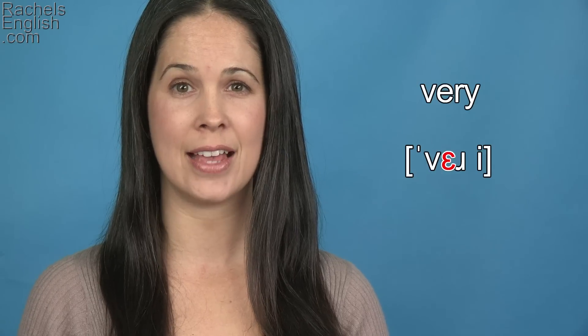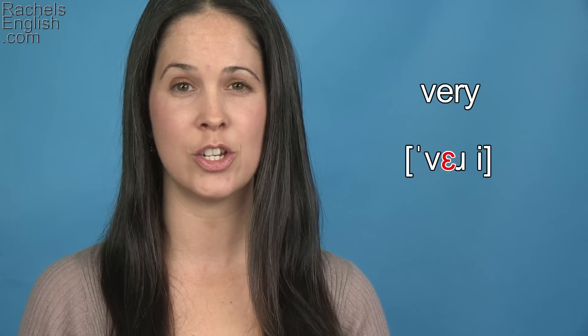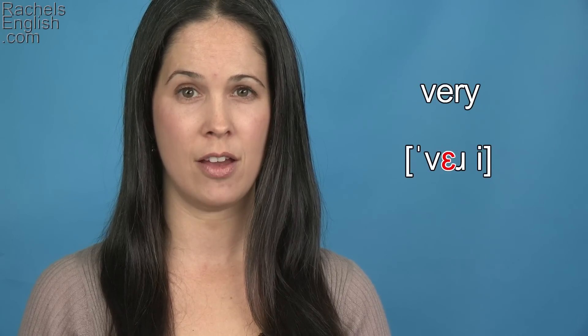Then we have the EH as in bed vowel. The jaw needs to drop for that. Ve, ve.